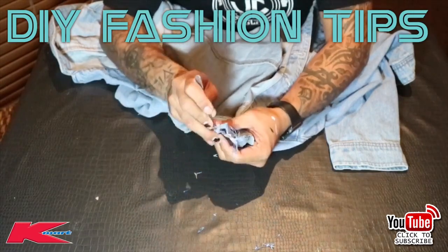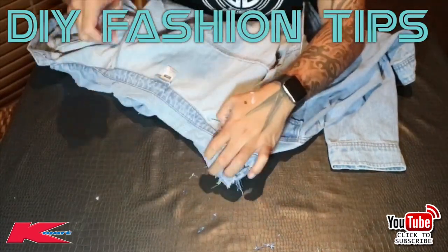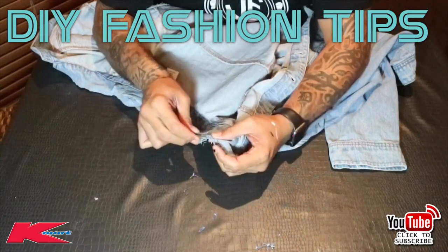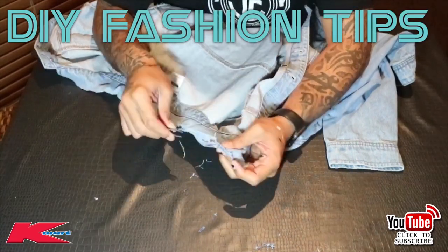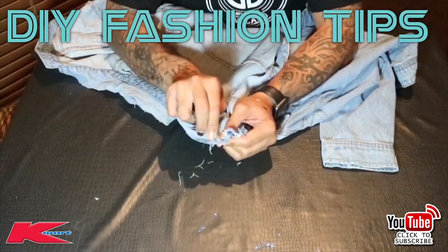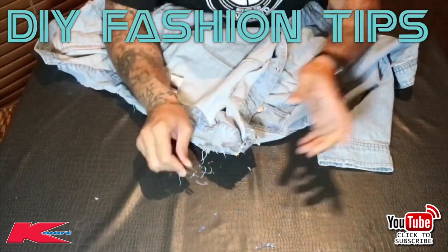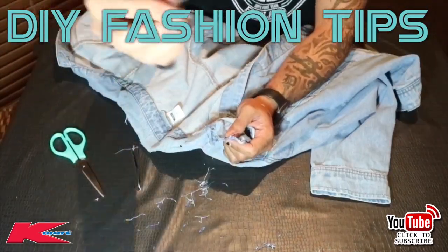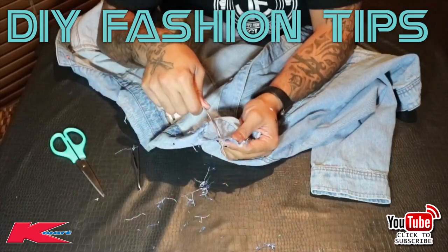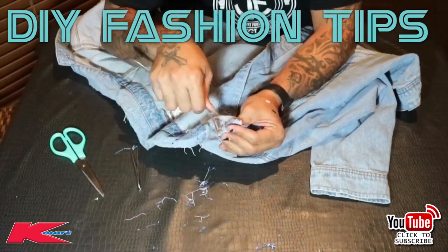You can start to see, as you're pulling away at the thread, it gives a really cool distressed look. Work your way all the way around to the end of the collar — it may take about half an hour to do, but the end result is going to look amazing, it's gonna look lit.